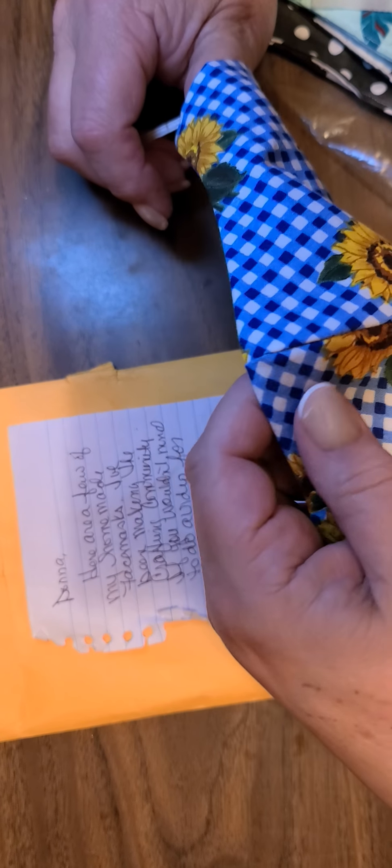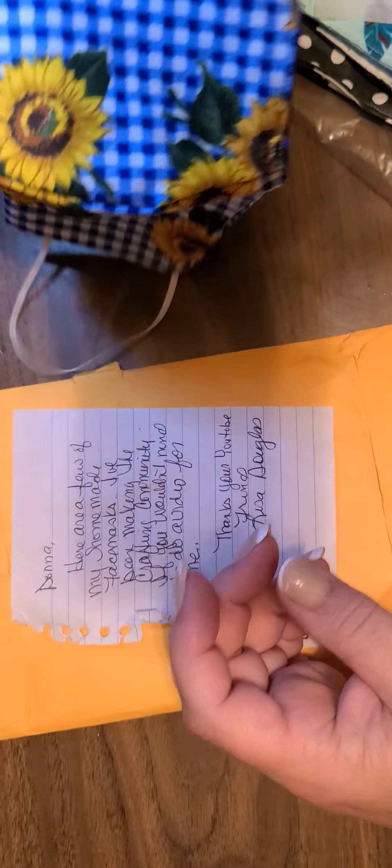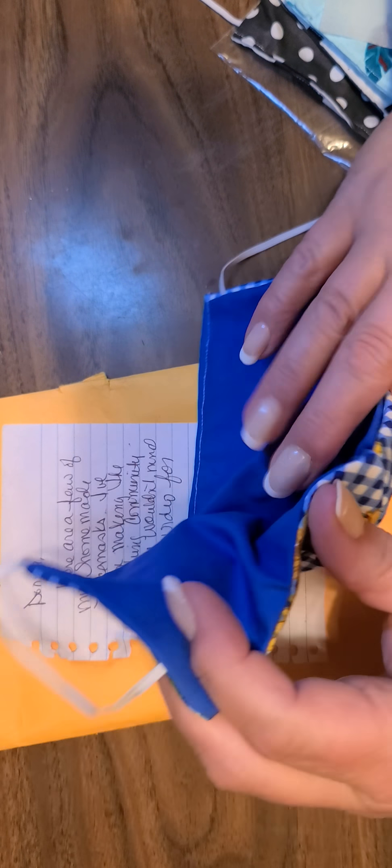Lisa, did you intend for these to go in the swap? Because I see there are three of them — you can let me know. Wow, they're double-faced, look at that. Gorgeous, Lisa, these are beautiful, thank you.